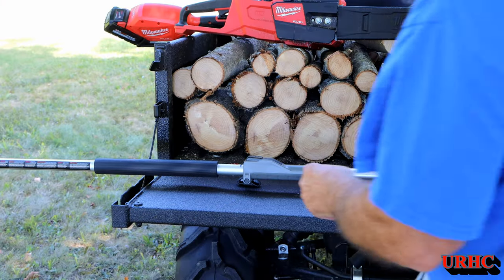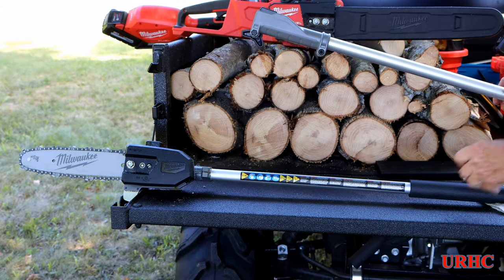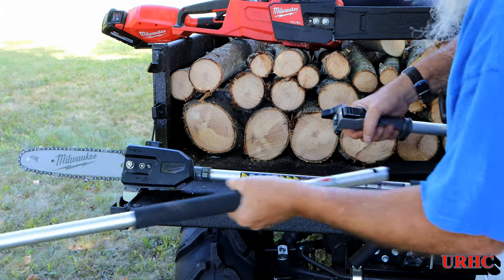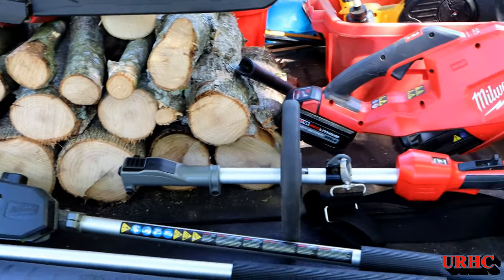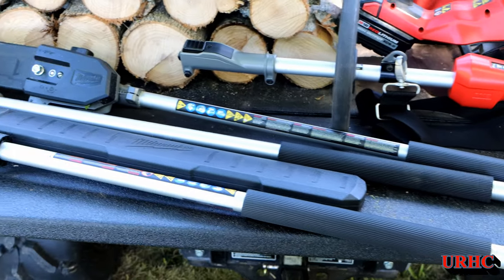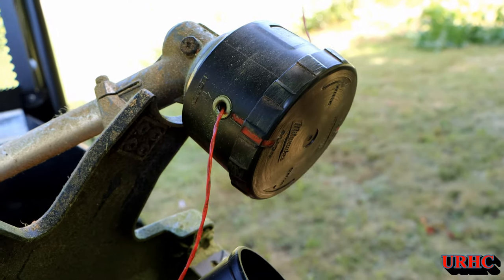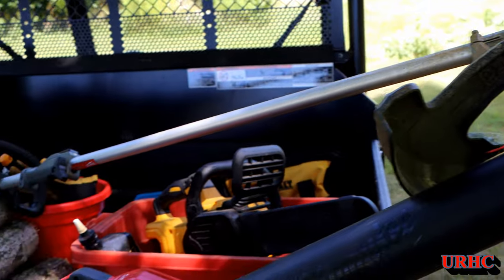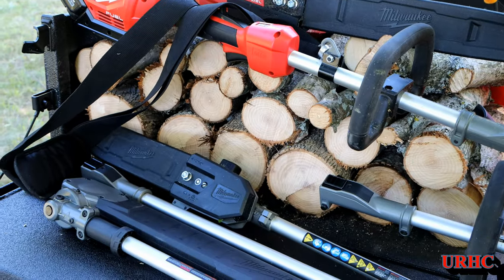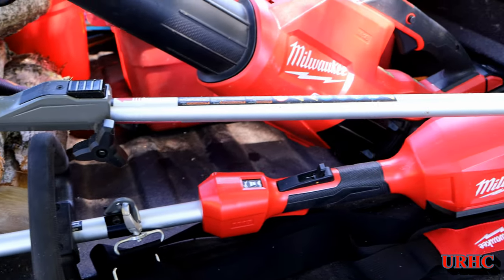All these attachments just come right apart easily — loosen the thumb screw, push the button, and they pop right apart. You can change them out quickly. There's one more attachment — a bed edger — that I don't have, but I have all the rest of them and I have two power heads and the blower. I'm very happy with this system. It's really ergonomic, easy to use, low vibration compared to DeWalt equipment. The head is much higher quality and has a much larger cut than the DeWalt. Having the motor up behind you really does balance everything out and seems to give it a lot more power.